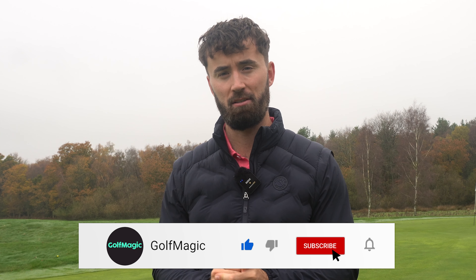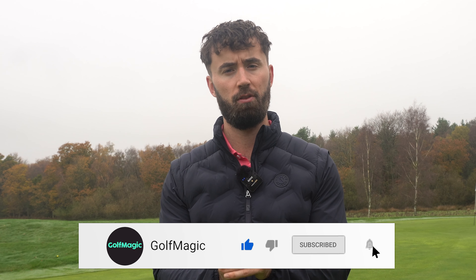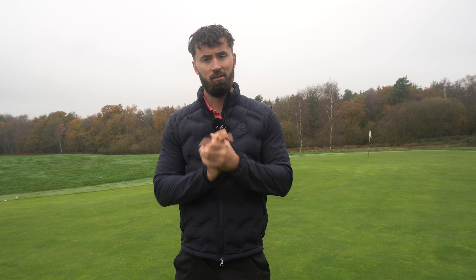If you enjoyed this video, smash the like button, and if you are new to Golf Magic, smash that subscribe button as well to keep up to date with all of our content. A lot of really exciting things coming in the next few weeks and months so stay tuned. If you want to see any more comparisons, let me know down in the comments. Cheers — until the next video, I'll catch you later.